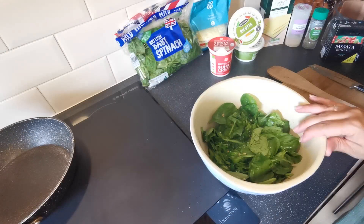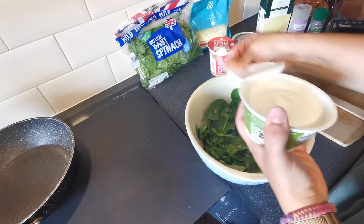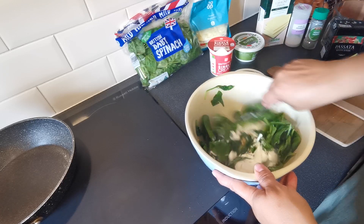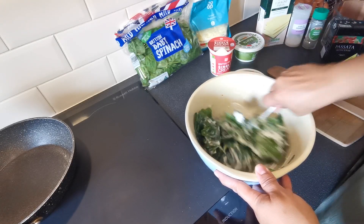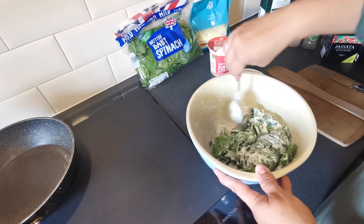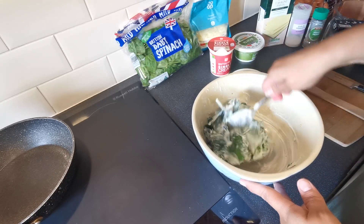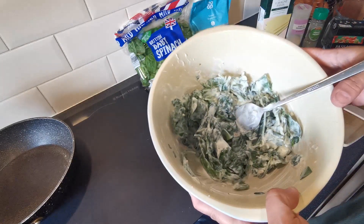Go ahead and turn the heat off and transfer the spinach into a bowl. Then take our ricotta and pop that in with the spinach and give it all a really good mix together. Depending on how many people you are making this for depends on how much spinach you need. So that is our garlic, spinach and ricotta mix — just pop this to one side for a moment.